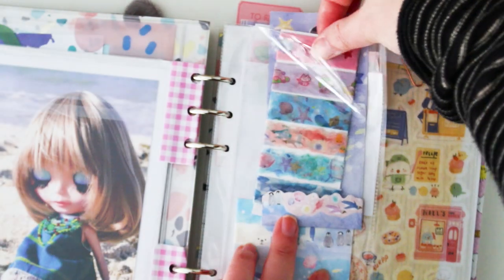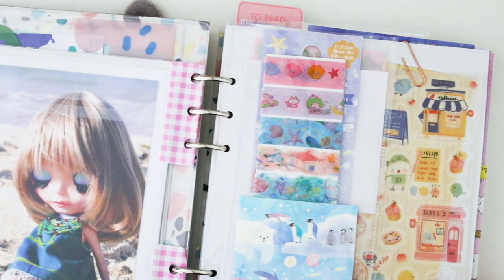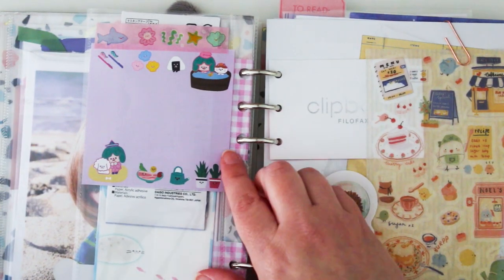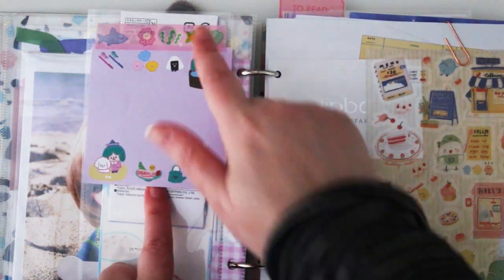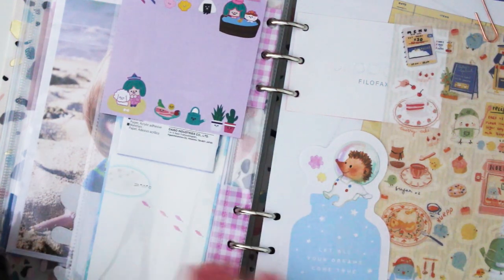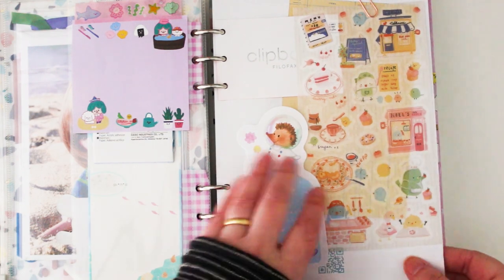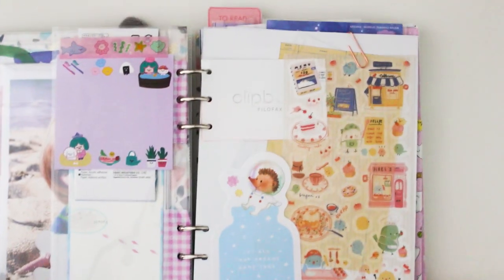I've got some more wavy style washi with sea creatures and whales for the little washi sample. It's really great — I can change this theme up every month, or since Christmas is next month I think I'll leave it and add a few more items from my stash. That's a little post-it note from that same Korean stationery brand. And here's the Clipbook page — I've just stuck a few things on it.